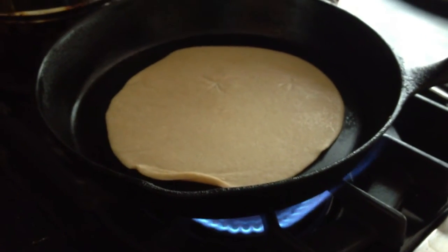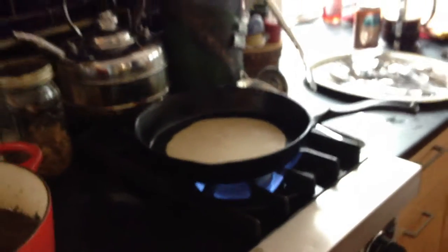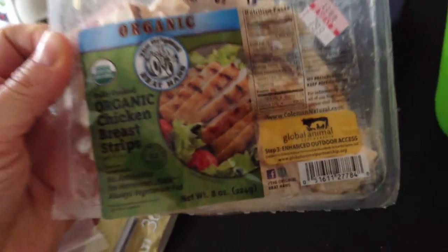Turn the heat up real high — you just have to give it a minute here and there. While you're waiting, I'll show you what we're going to put inside. The kids are going to like the organic Monterey Jack, but the grown-ups need a little bit of spice so they have pepper jack. And for the meat eaters in the family, we have the original Brat Hans chicken breast strips, already grilled and delicious.